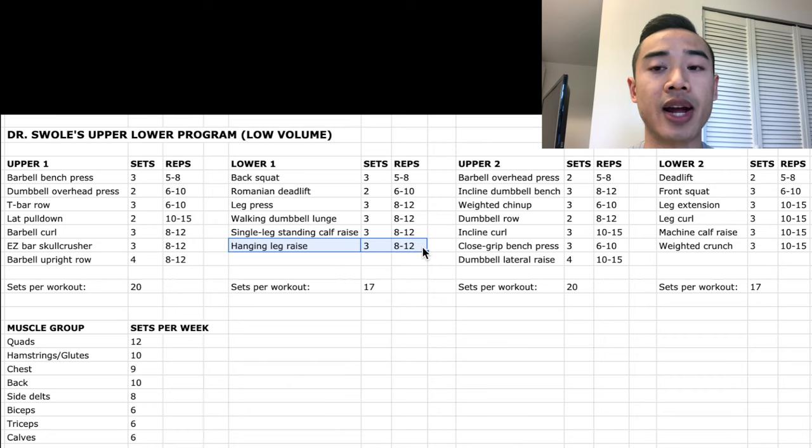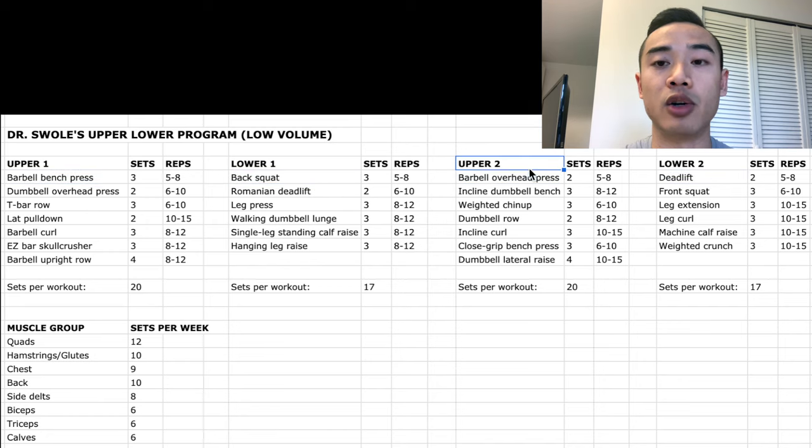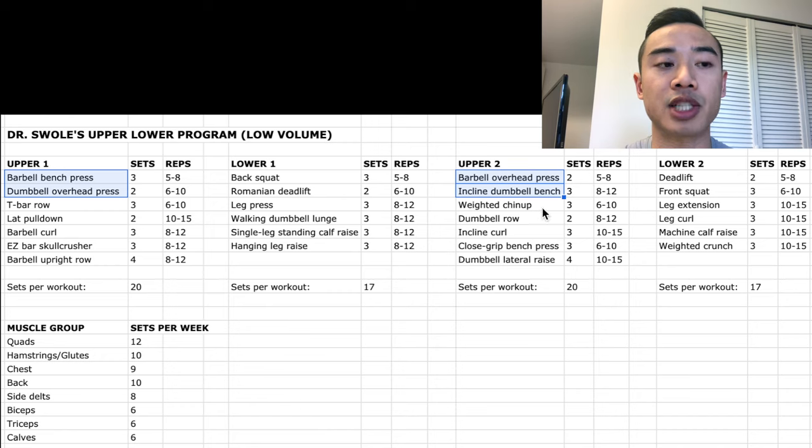I'd recommend adding weight to your hanging leg raises as you get stronger for progressive overload. You'll notice that I like to start off my workout with the toughest movement. This is a good idea for beginners and intermediates because your big movements are the most taxing and you really want that focus early on to get the most out of them. Next we've got our second upper body day, starting off with a barbell overhead press, two sets of five to eight. Then incline dumbbell bench pressing, three sets of eight to twelve for the chest. Note that I start one upper body day with a horizontal push and the other with a vertical push — often having an overhead press first allows it to progress better. Then moving on to back training, we've got weighted chin-ups, three sets of six to ten.